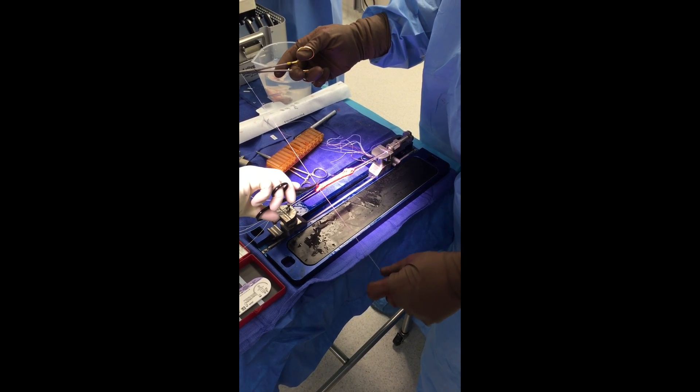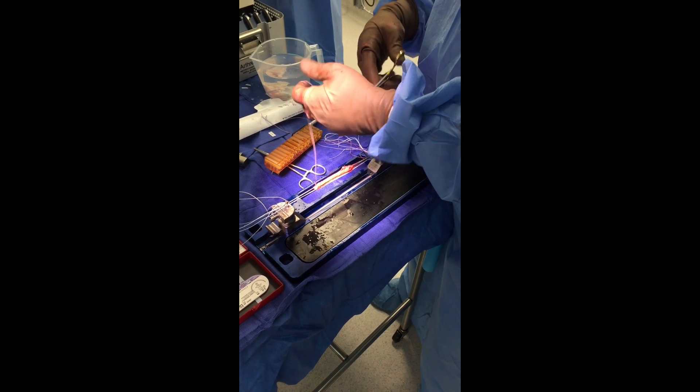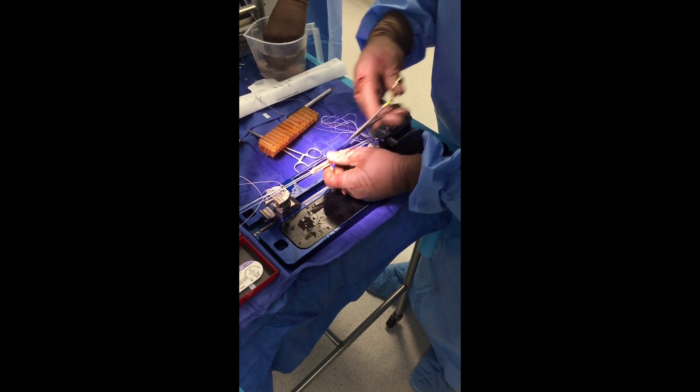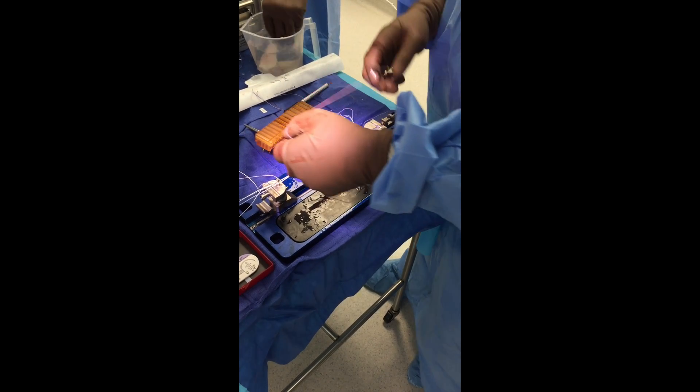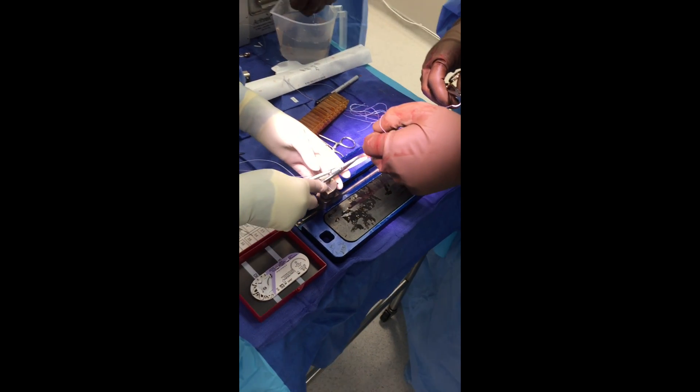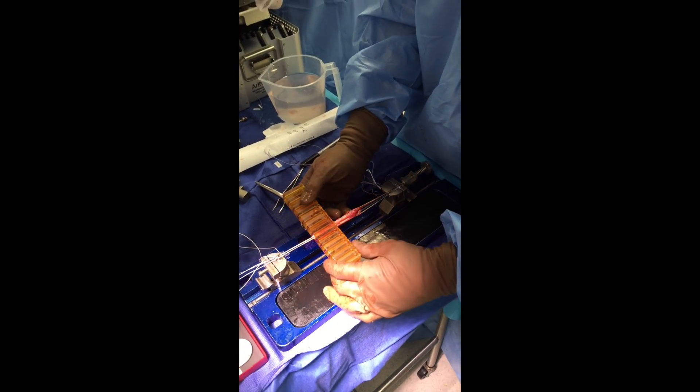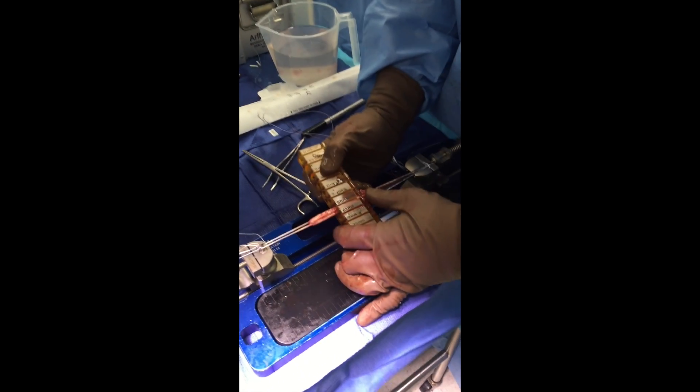Here you can see me go ahead and whip-stitch my graft, and I'll pull that knot inside the graft construct so I don't have it protruding. Once I've got my graft prepared, I can go ahead and tug it into the joint itself. I add an amniotic membrane wrap both in the femoral tunnel and the tibial tunnel to aid in the formation of Sharpey's fibers.